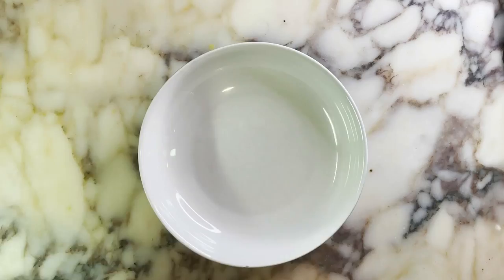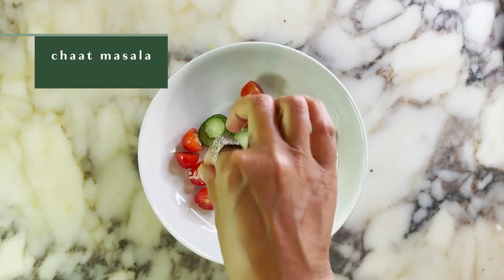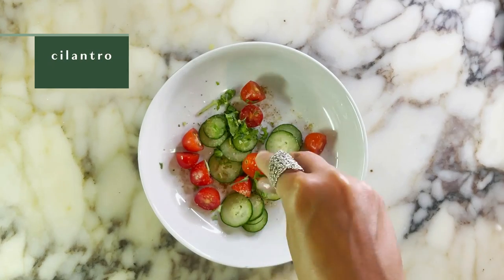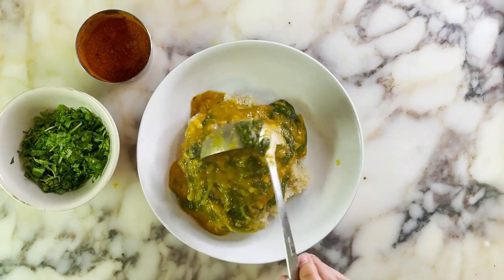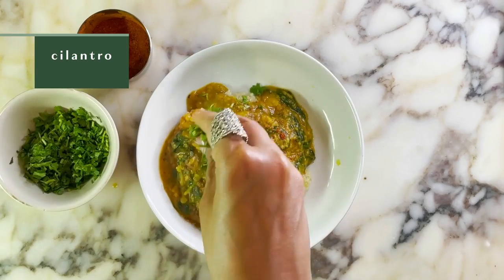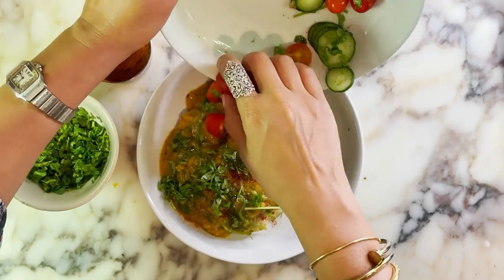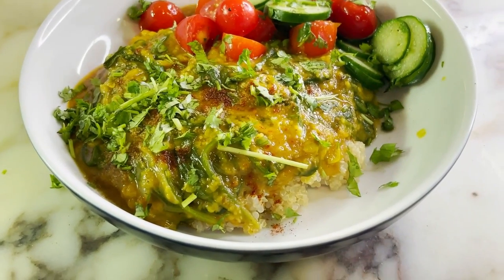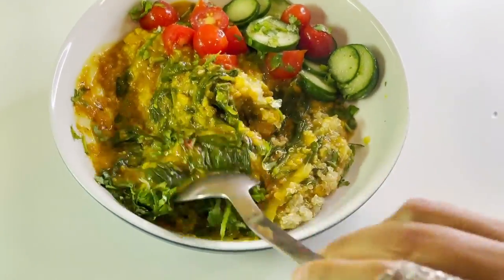To make the simple side salad, I'm just going to combine sliced cucumbers and cherry tomatoes with lime juice, salt, chaat masala — which you can find at any Indian grocery store — and freshly chopped cilantro. To plate the dish, I'm going to add some cooked quinoa, top it with the dal palak, and finish that with cumin, coriander, red chili powder, fresh cilantro, and that vibrant simple side salad for a little crunch and plant-based goodness. Almost every meal I grew up eating in India had some sort of lentil and some sort of spiced leafy greens, and this dish combines both of those. It's packed with nutrients, packed with flavor, packed with fiber. It is really, in my opinion, the perfect lunch.